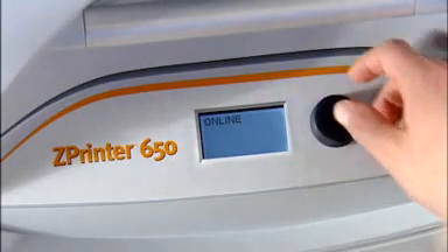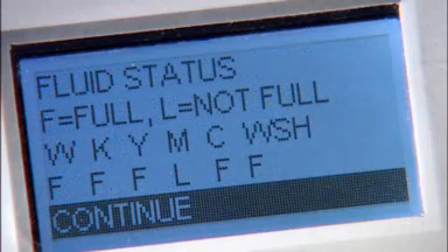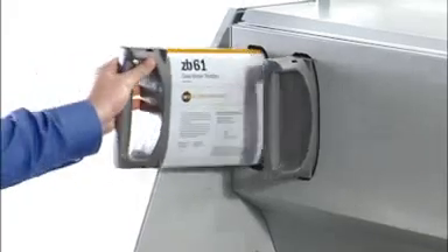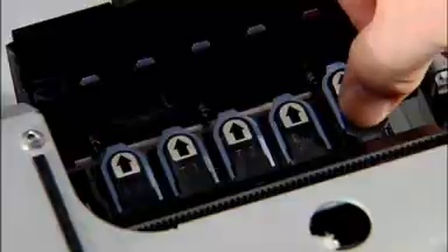The system automatically checks supplies and printer readiness, ensuring you always have the right amount of materials to complete the job. If supplies need replenishment, it's as easy as inserting new binder cartridges, connecting a powder canister for automatic loading, or snapping in a new print head.